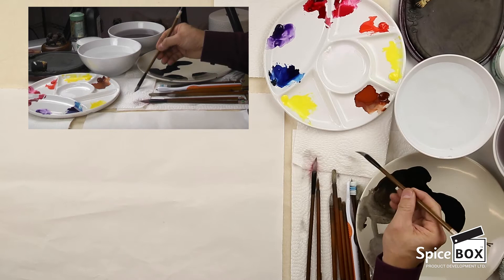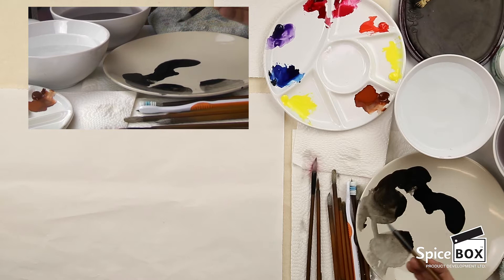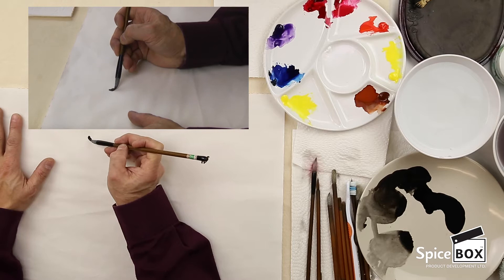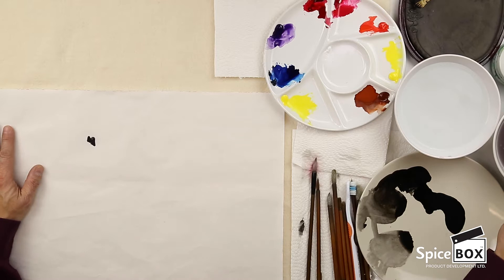I'm going to be painting a ladybug. The first thing I need to do is use a white cloud brush. I'm going to pick up concentrated ink just on the tip, then go ahead and do the first part of the head, and then the second part of the ladybug.